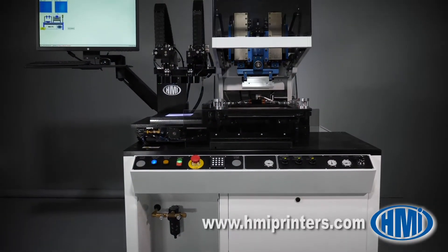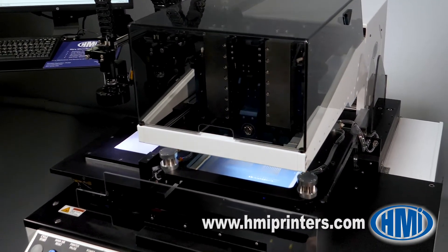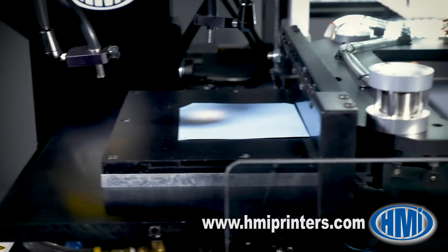This is our model MSP886, packed with features in a desirable small footprint. It holds up to a 12 by 12 inch ID screen and has a 10 by 10 inch tooling plate. The 886 is most commonly used on substrates smaller than 6 inches.